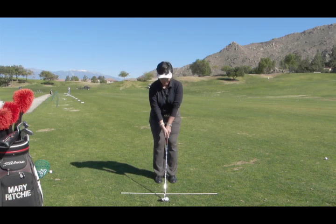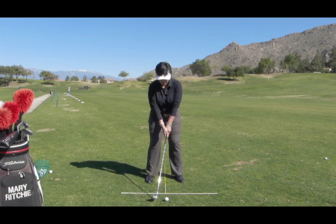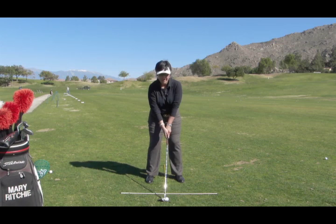Step five is a step with each foot, equal distance apart, so that they're about shoulder width apart. And this is the five step setup. We want to make sure that the spine is in the same alignment as it was when I was standing up.